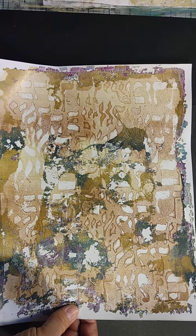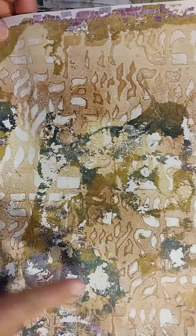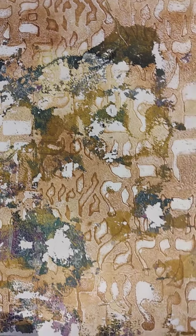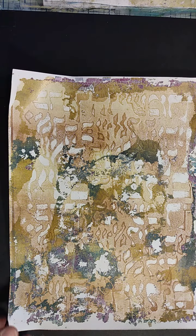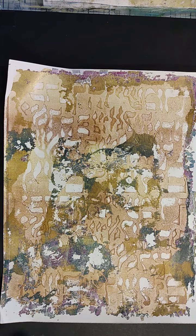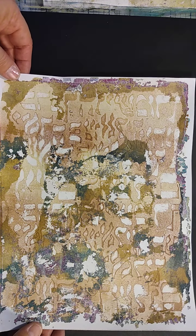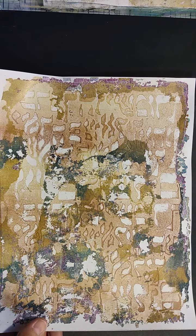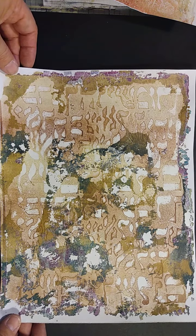Here is kind of the browns and beige — and you'll still see some of the blues and the purples coming through this one. And this is another stencil from Stencil Girl products. I have been a member of theirs for probably about three, four years now and have a big collection of their stencils. They're wonderful, they're unique. That's where these have come from.